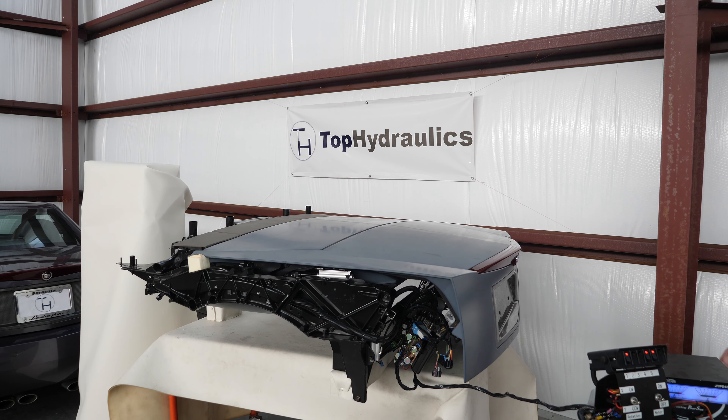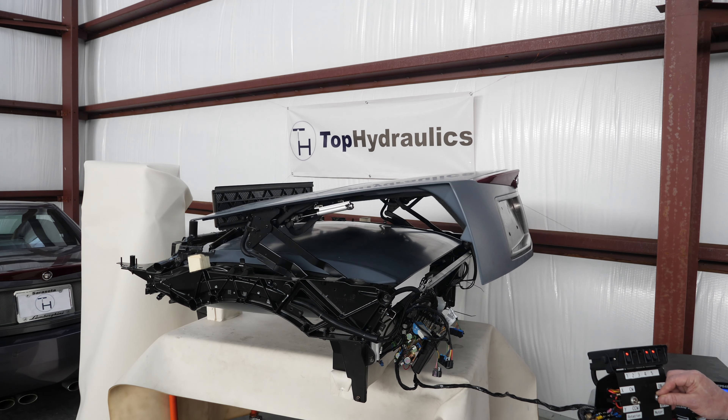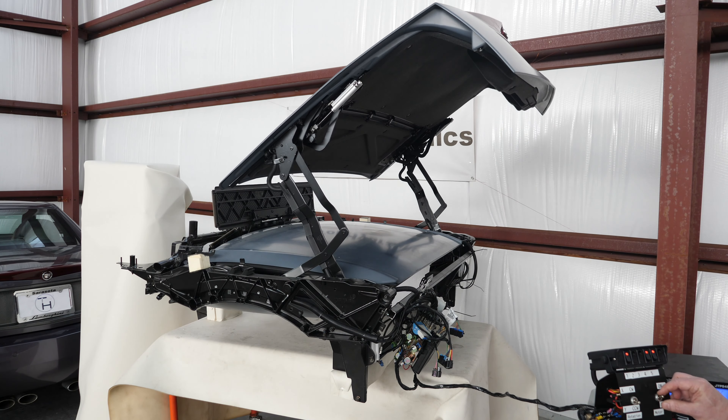The reason we're showing you this today is twofold. One, we'll show you where all these components are — they're so easy to see this way. And two, we want to walk you through the sequence of how this top opens and closes, what exactly happens. Hope you enjoy it as much as we do. We're having a ball.